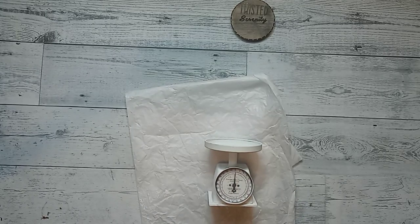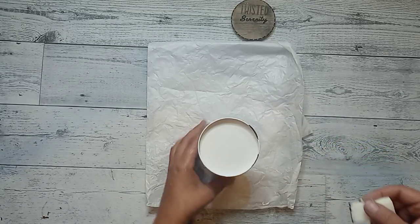Once it's all painted, I grab my adhesive glue spray and I just glue the little image onto the little cinnamon roll container. That's going to be the face of our scale. I did not want to use hot glue because it would be raised out.